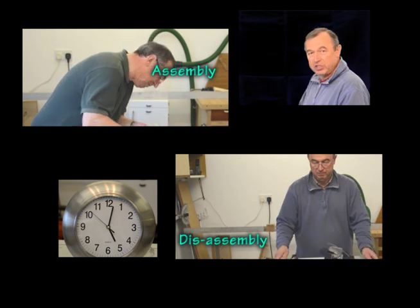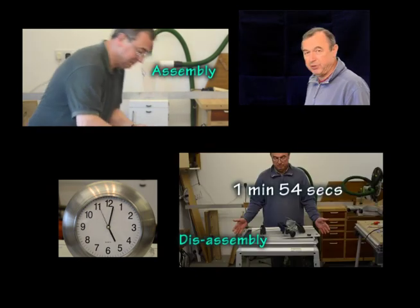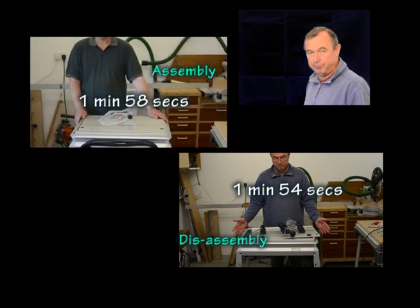Well, there we go — we're just about at the end now. You can see the timings there for both processes. I think that's pretty good.